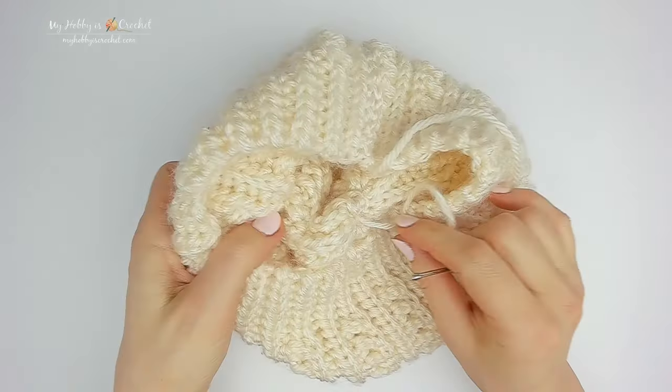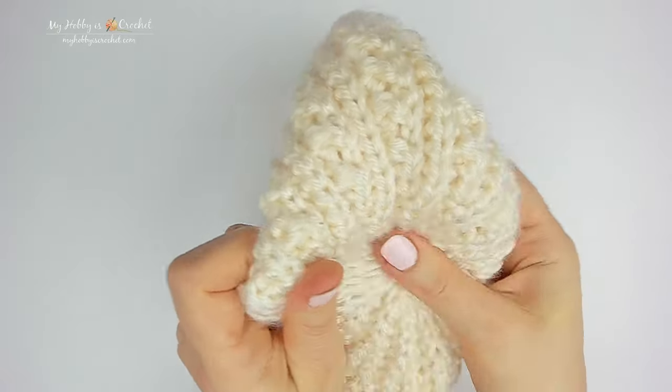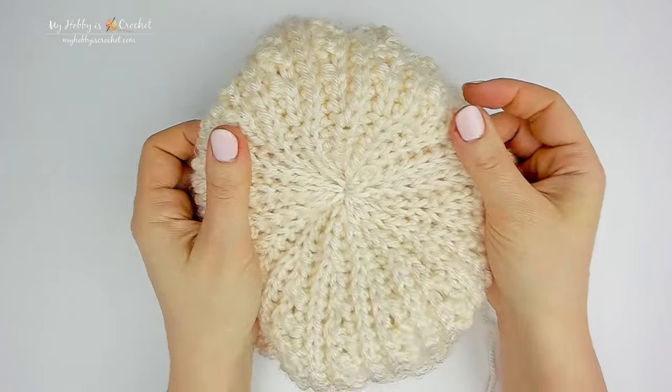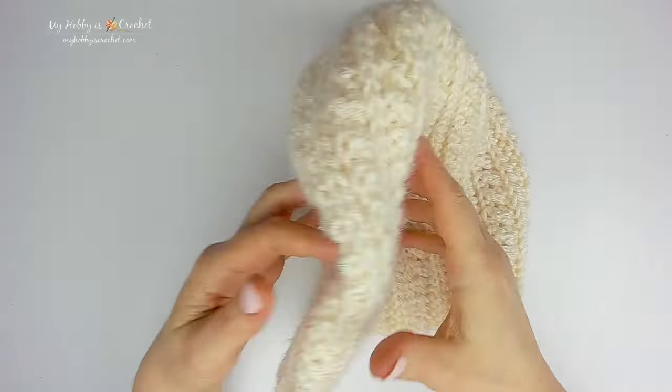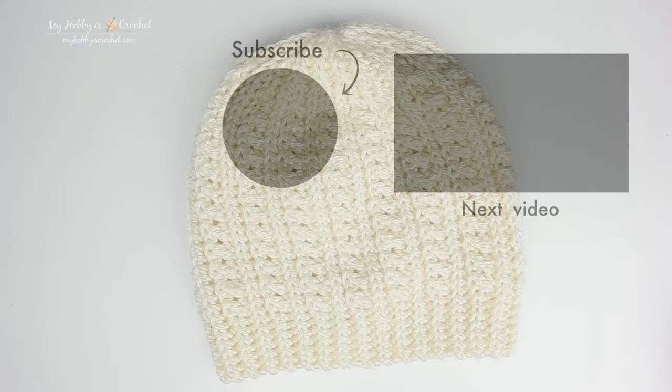Now fasten off and weave in all the ends. This is how the top of the hat looks on the right side. This is how you crochet the bag's hat — I hope you have enjoyed this tutorial. Thank you so much for watching.